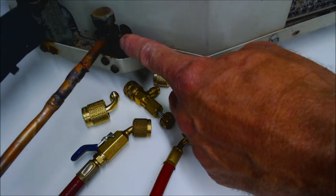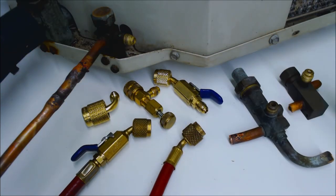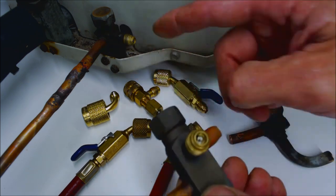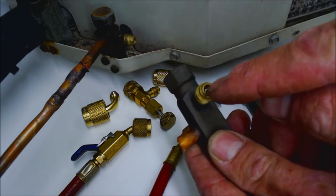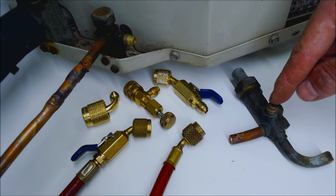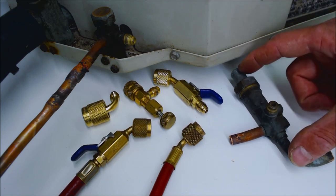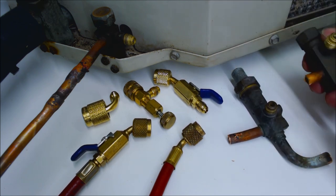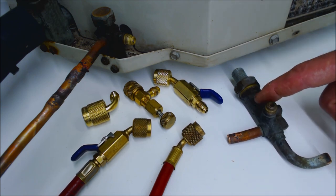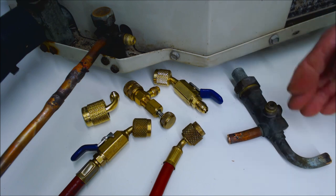This service valve has a valve core in it, so in order to gain access to the refrigerant in the system, this valve core has to be pressed in. This three-position service valve is the most common one used on air conditioning, while the three-position stem valve is typically used on refrigeration or a version of this.